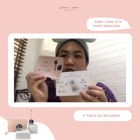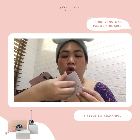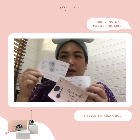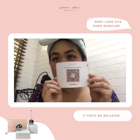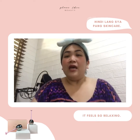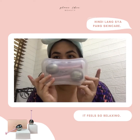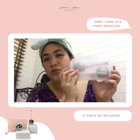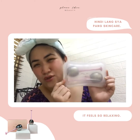Andito po ang instructions on how you take care of your ice globes. And of course, it has a scanning at the back. So without further ado, ito po ang ating product. It comes with a free container, a plastic container which is so, so good.